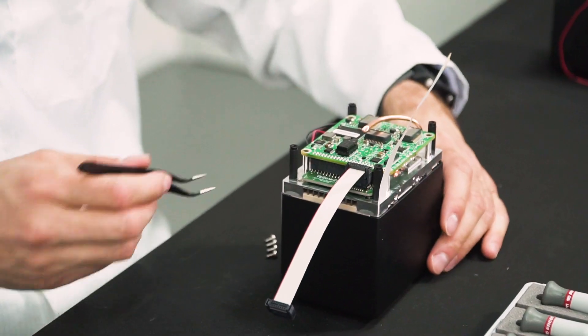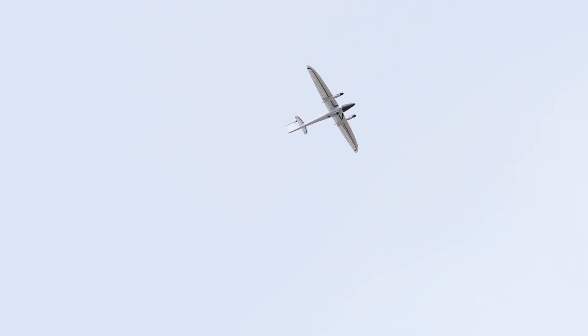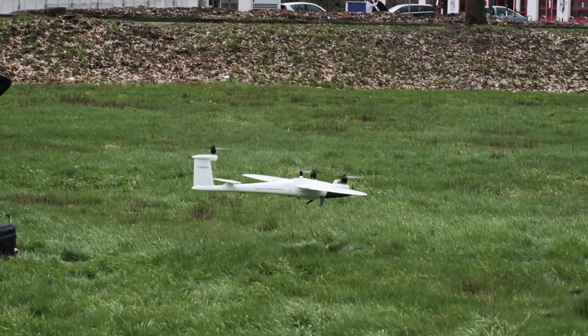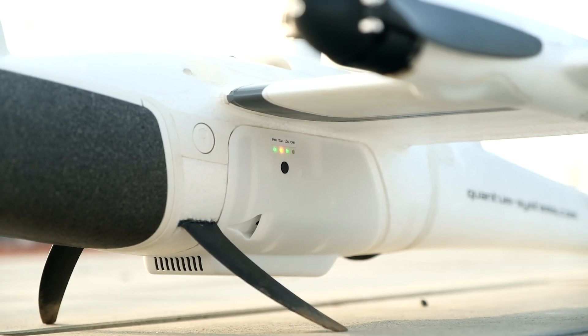It's the perfect trade-off between weight, operation range, and data quality. This is the first time that such a compact LiDAR system can be brought on board a hybrid vertical takeoff and landing UAV. We have this super nice system from Yellowscan — it's really a one-button solution, literally a one-button solution.